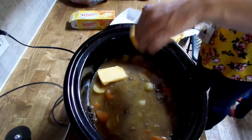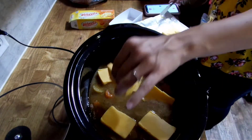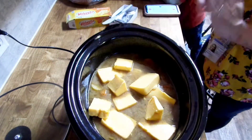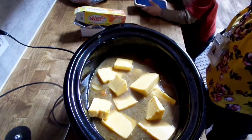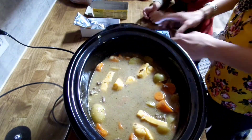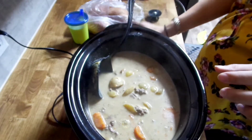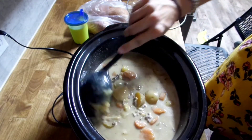You can use the off-brand, like Great Value, or any other brand that you like — they all work just fine. Now it's time to mix and serve!